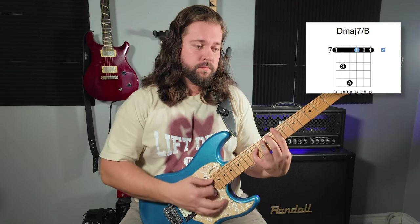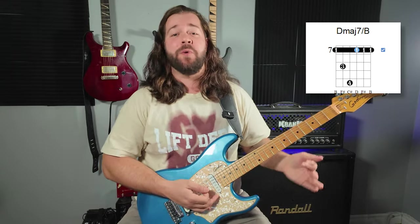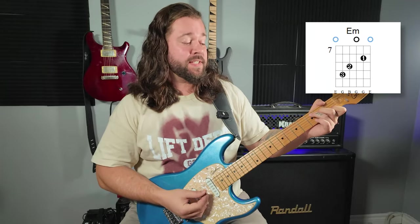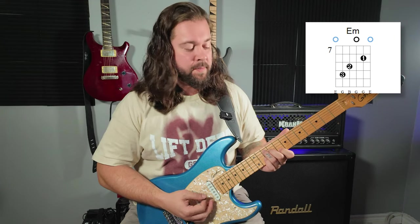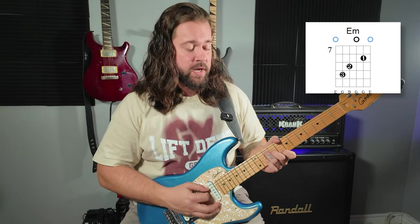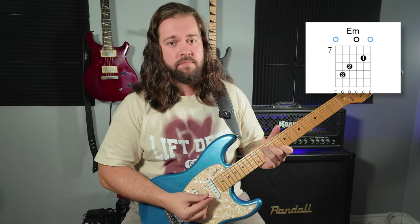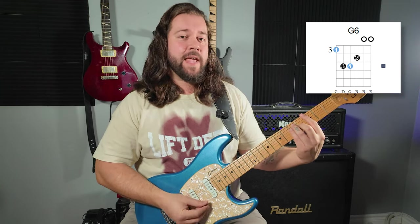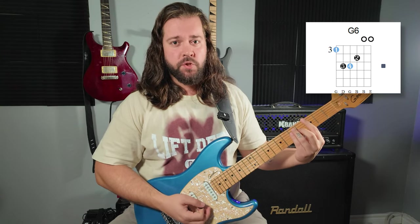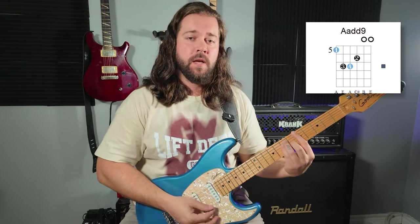We start with a Bsus2 — according to Guitar Pro it's a D major 7 slash B, but Guitar Pro can hit a bag of D. Then I've got a funky little E minor. I'm playing a C shape at the G position. I'm not playing any D notes, only E minor triad notes: E, G, B, G, G again, and E. It's just E minor triad. Then I'm playing G with open first and second string, adding E and B — so it's a G6. Same thing with the A: I'm adding E and B open, making it A added 9.